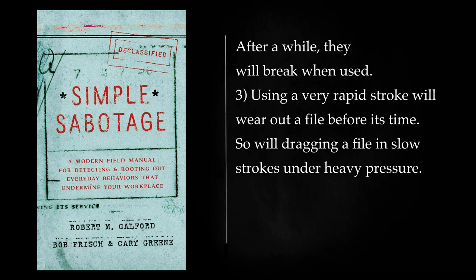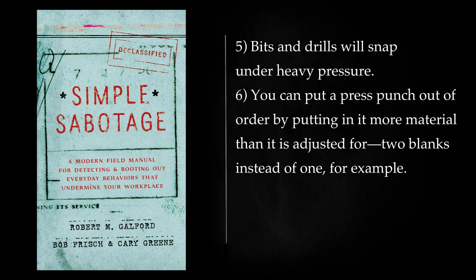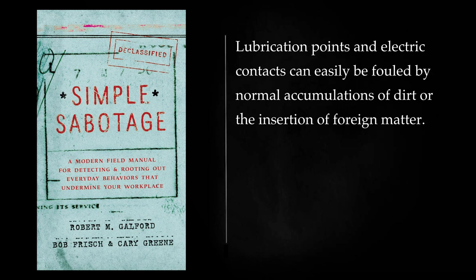Using a very rapid stroke will wear out a file before its time. So will dragging a file in slow strokes under heavy pressure. Exert pressure on the backward stroke as well as the forward stroke. Clean files by knocking them against the vice or the workpiece — they are easily broken this way. Bits and drills will snap under heavy pressure. You can put a press punch out of order by putting in it more material than it is adjusted for — two blanks instead of one, for example. Power-driven tools like pneumatic drills, riveters, and so on, are never efficient when dirty. Lubrication points and electric contacts can easily be fouled by normal accumulations of dirt or the insertion of foreign matter.